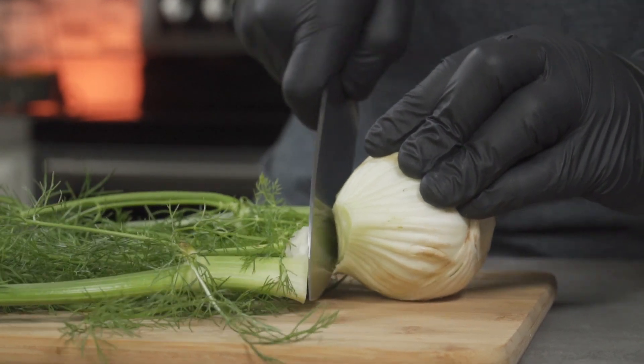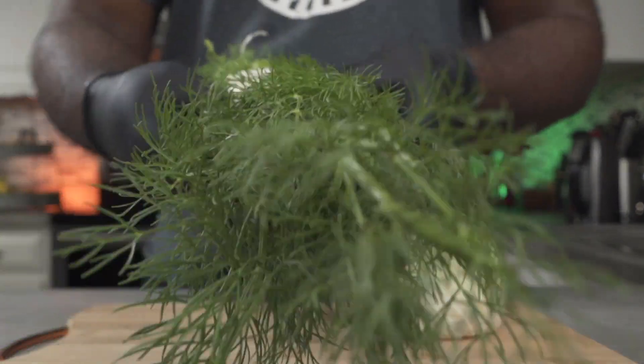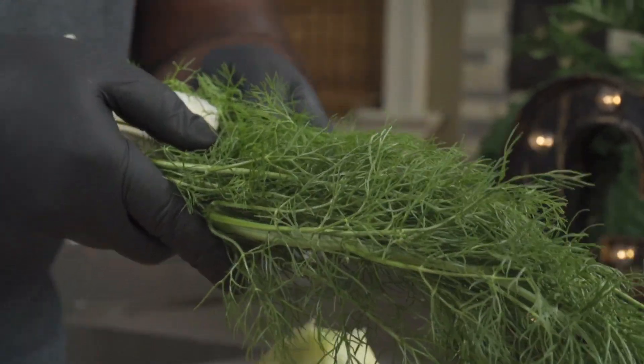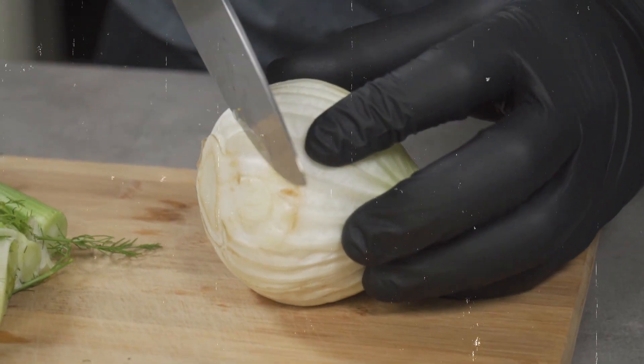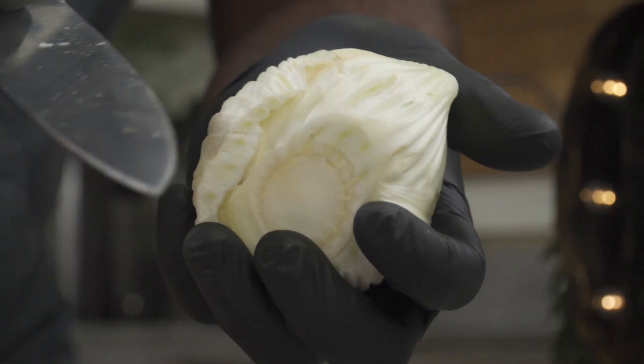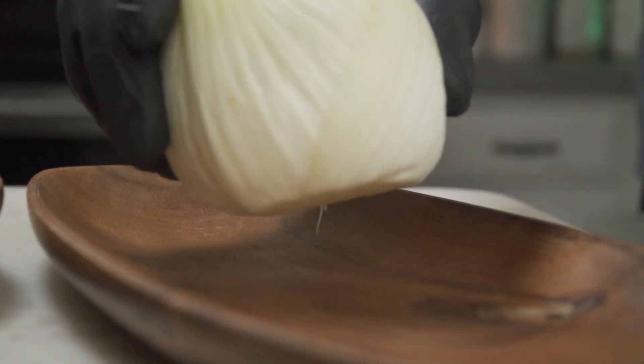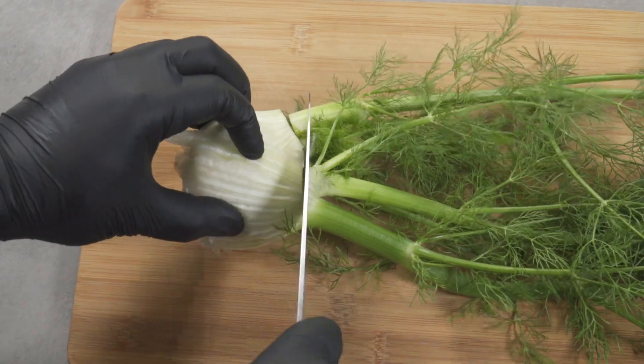We're going to start by separating the stalks from the bulb. Don't discard the stalks and the fronds — I've made a few recipes using them, so store them in your fridge until you need them. Next, trim off the tip of the root; it's very tough. If yours have blemishes like mine, trim them off using your knife. Repeat the process for the second fennel bulb.